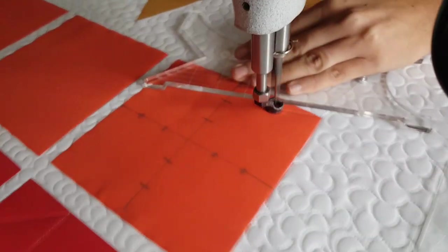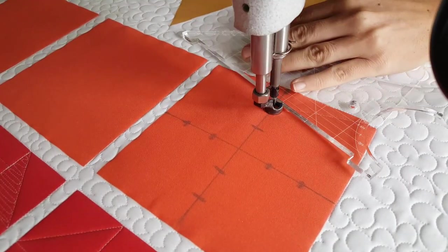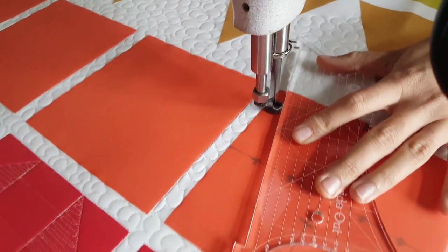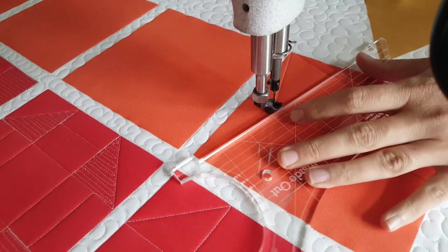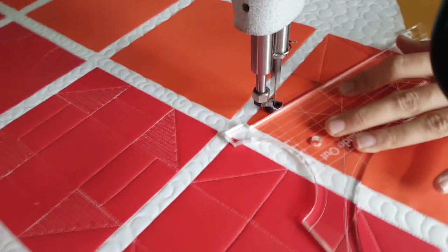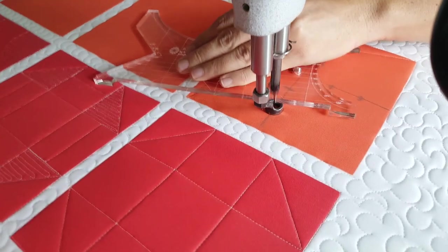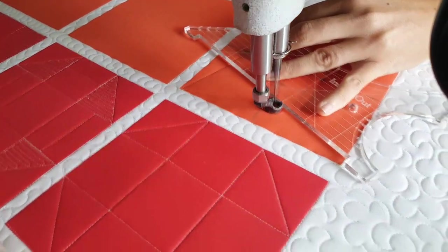I'll begin by using my blue Mark the Yard marker and marking a T through the center of my block. You'll notice that I marked along that T increments that are one inch and then two inches in from the outside of the block on all four sides. After I've done those markings, then I'm ready to begin stitching.